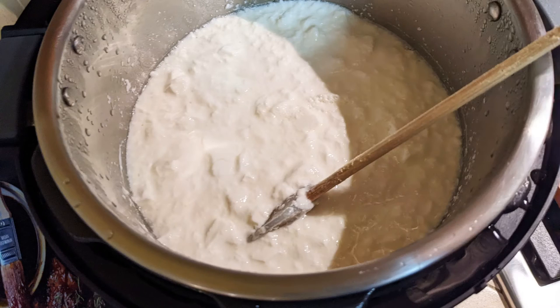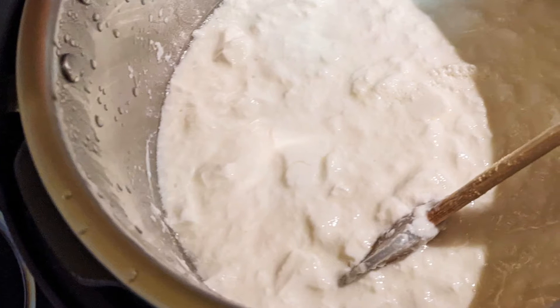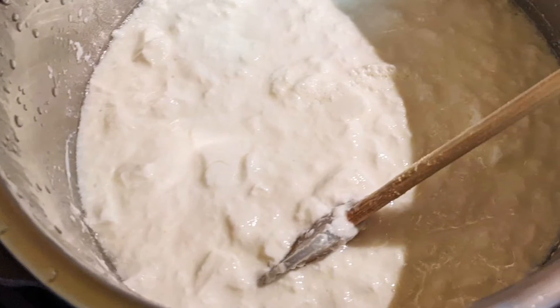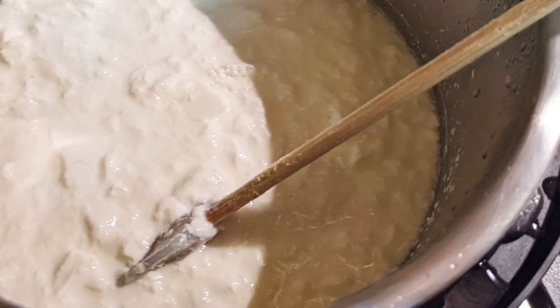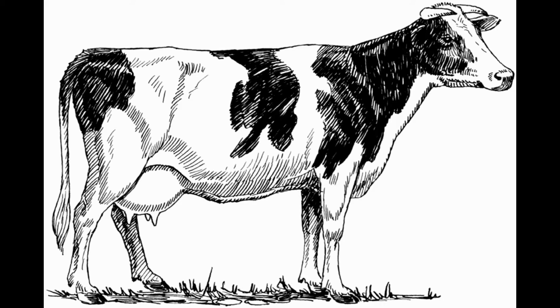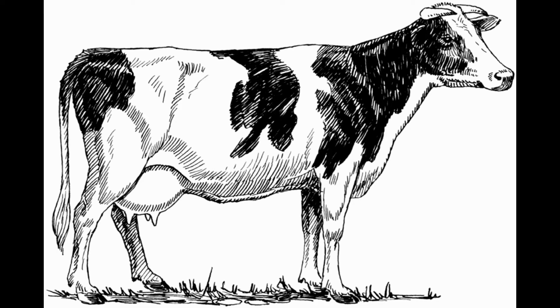Today, we're making homemade yogurt in an Instant Pot using the recipe and technique provided by Melissa Clark in her book, Dinner in an Instant. Yogurt is fermented milk that has been heated and mixed with live bacteria. According to Wikipedia, the origins of yogurt are unknown, but it may have been invented in Mesopotamia around 5000 BC. Yogurt is typically made from cow's milk, but goat and other milk types can be used. Yogurt is used for food and the probiotic bacteria helps maintain a healthy gut.